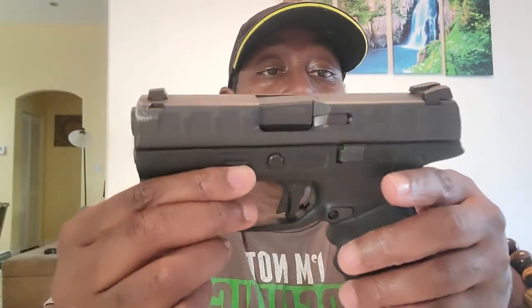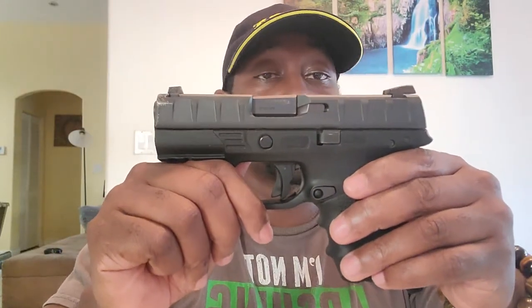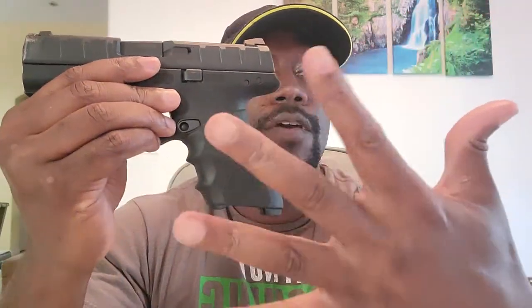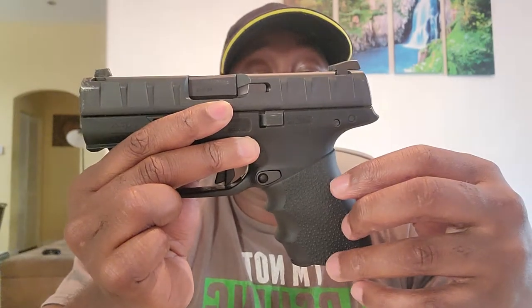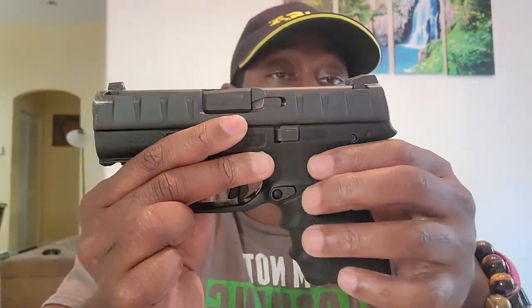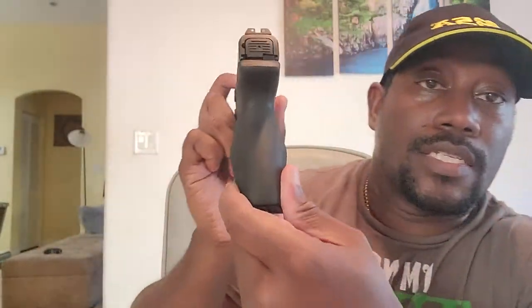This gun comes with three backstraps — small, medium, and large — though they're a little difficult to pull down. I have pretty long fingers so I don't have a problem with either one. I went ahead and put a Hogue grip on it. As you guys can see, the Hogue grip has a little different kind of swell to it and it fit perfectly for me. Since I have very long fingers on a long hand, it fits in just great.